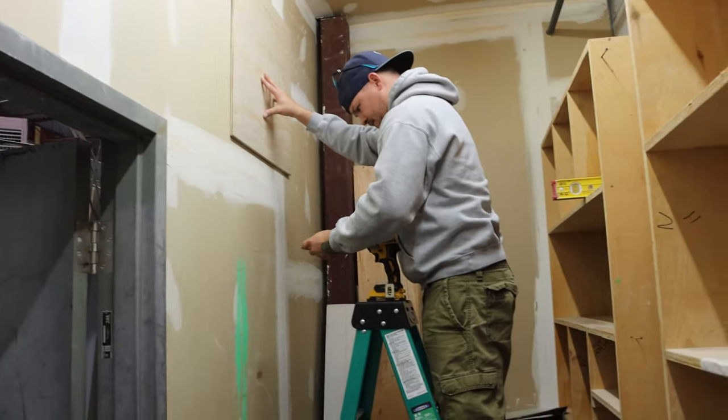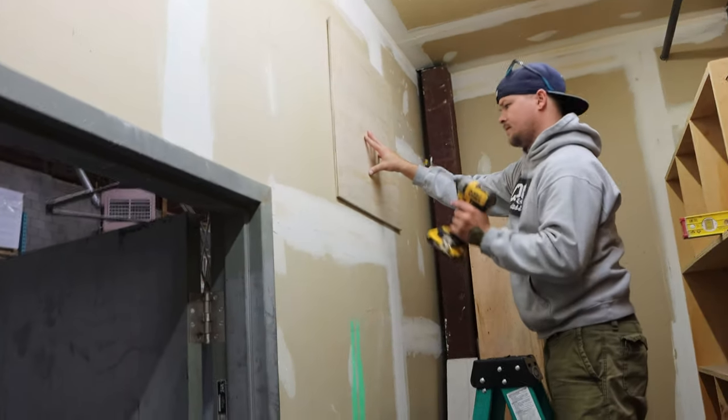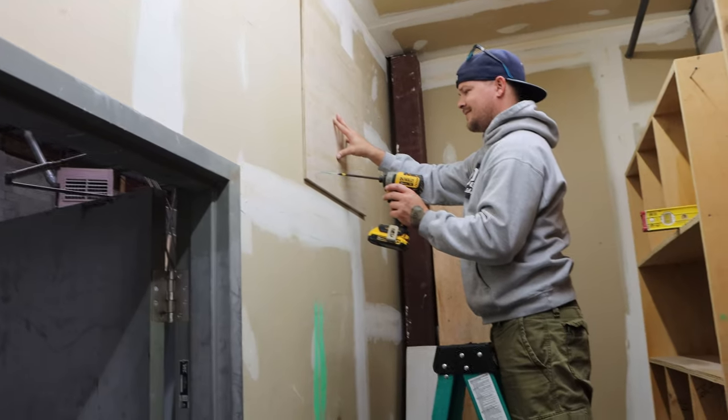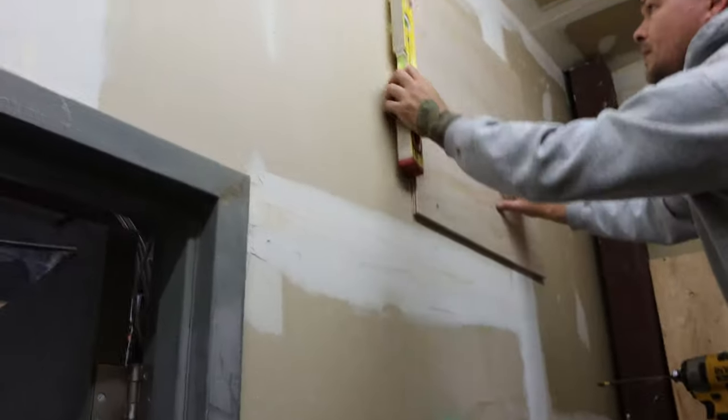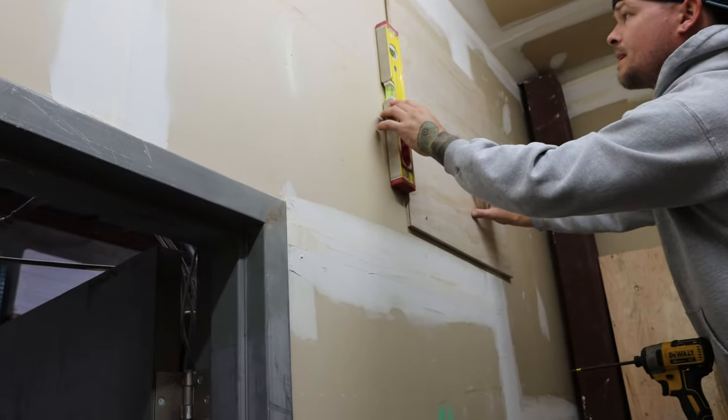And this is J — you've seen him in other videos. He's gonna be putting the backboard up and doing all the hard labor, cause I'm a little lazy. Now he's just making sure that the board is level.